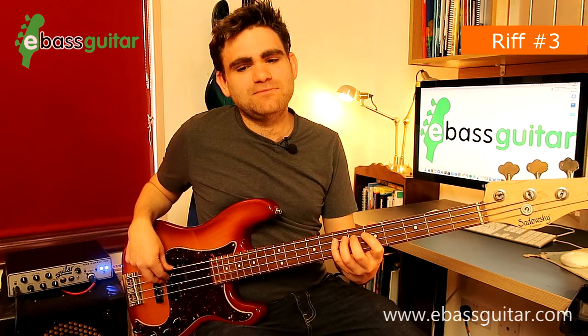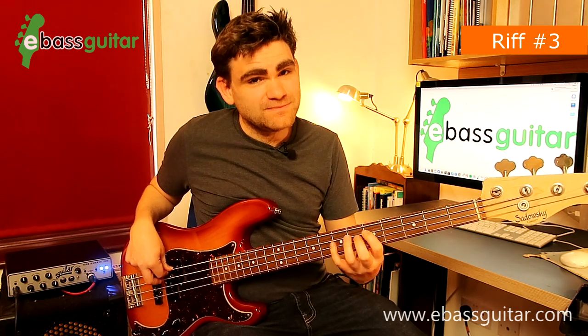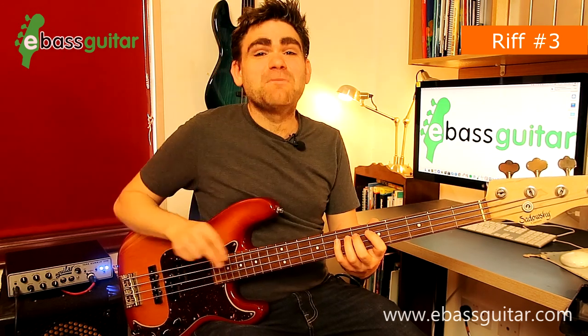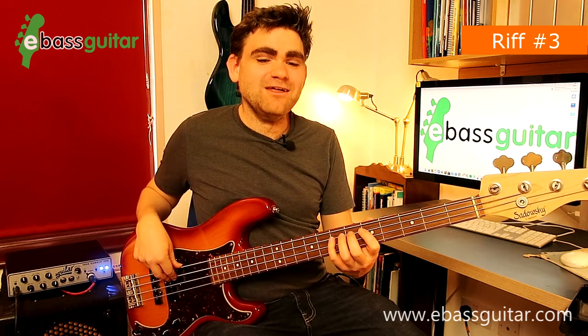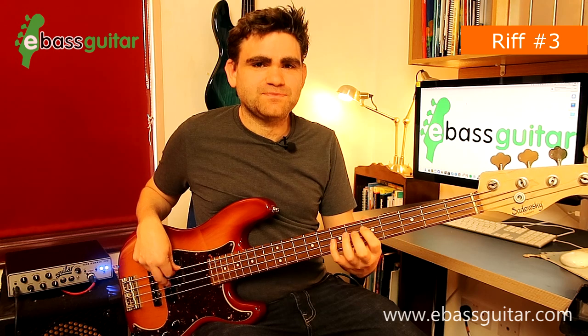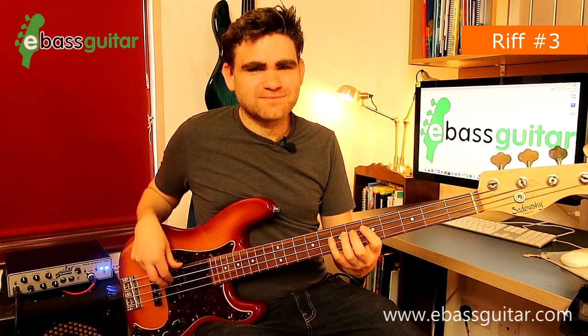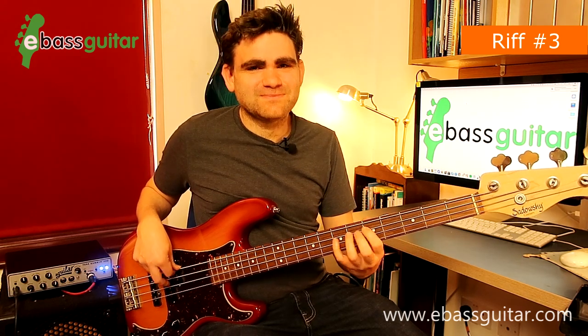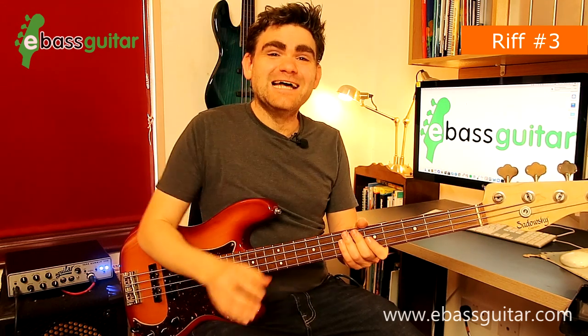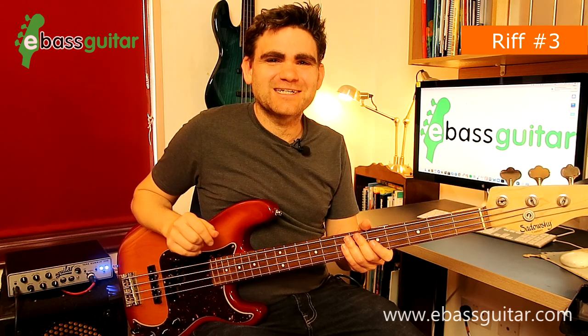I'd love to hear what your favourite Blues Brothers bass lines are in the comments. Now let's put those first two bars of the riff together and then hear it with the drum track so you can hear it in context.